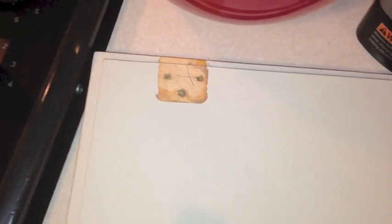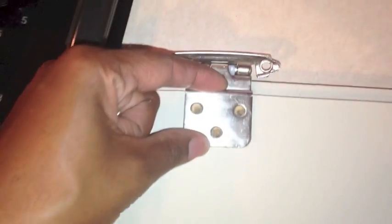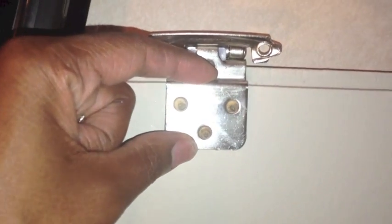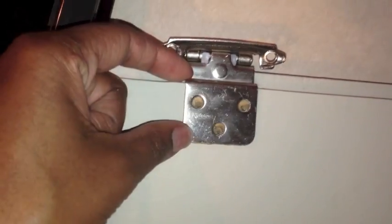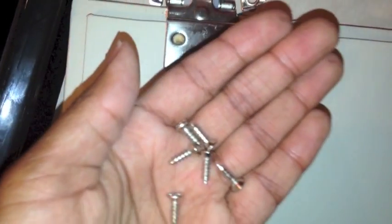You're going to see the indentation or the space where the previous hinge was, so you just lay your new hinge right there. Now my holes don't line up exactly, but they're close. If I sit over it and look, I can see it will line up and it'll work. So I'm going to take my screws with the flat heads on them.